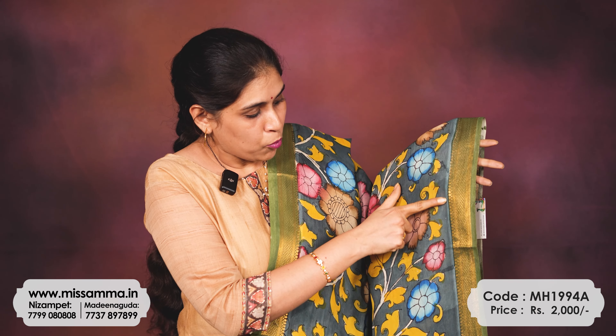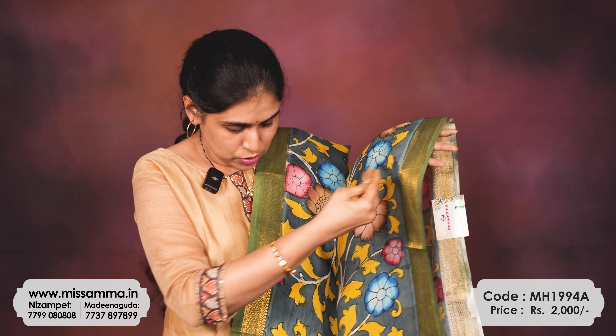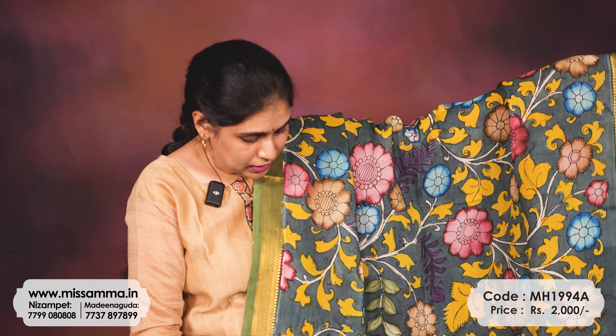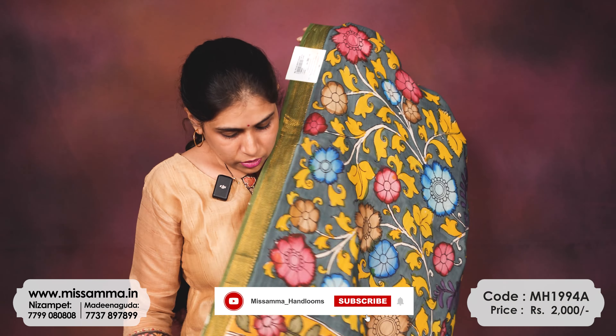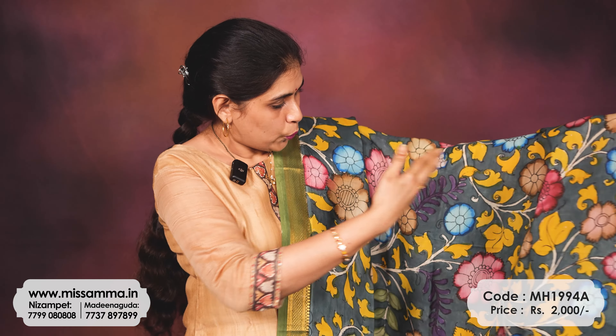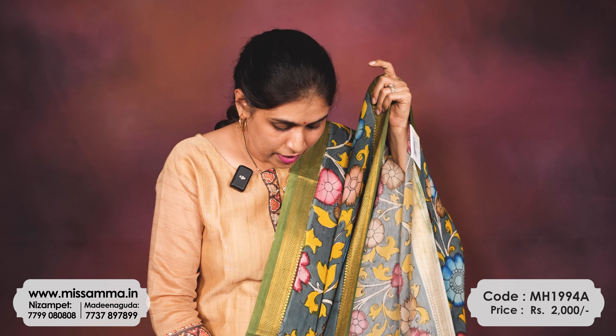This one is priced at 2000 rupees. It has a traditional Mangalgiri zari border — two sides with a two-inch border, and the remaining part is completely a floral pattern. This chunni is almost 2.4 to 2.5 meters in length.